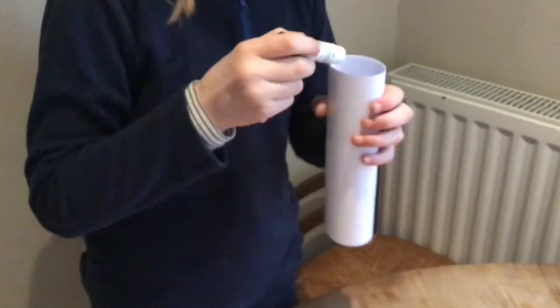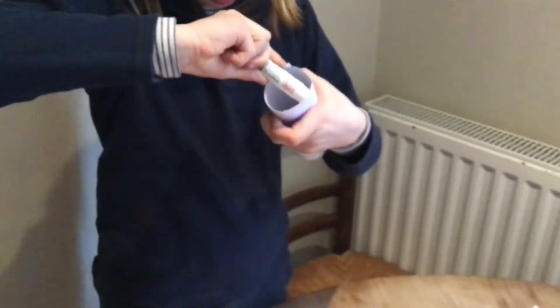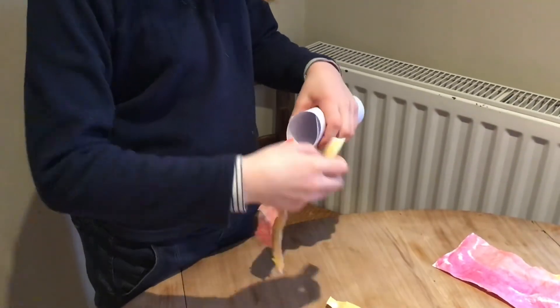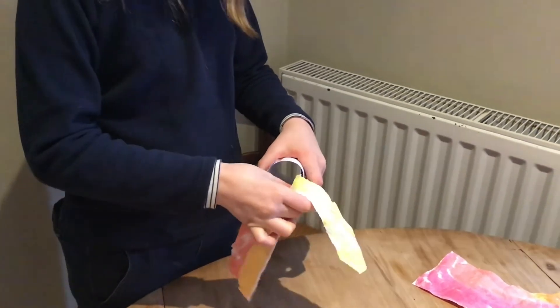Now you'll need your glue stick and go inside the tube at one end, going all the way around putting lots of glue on. Now you can take the strips of paper and stick them inside the tube on top of the glue.